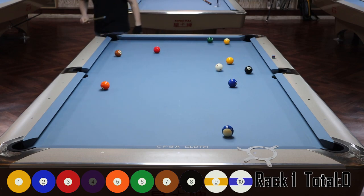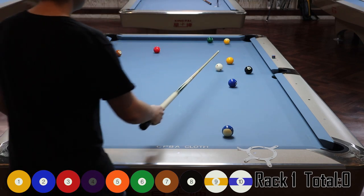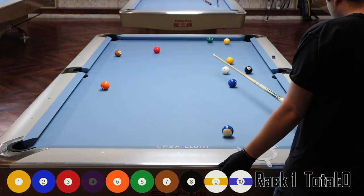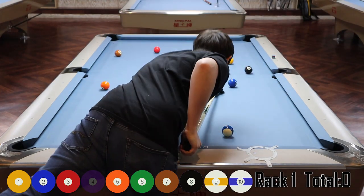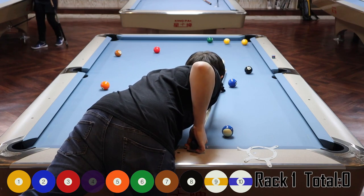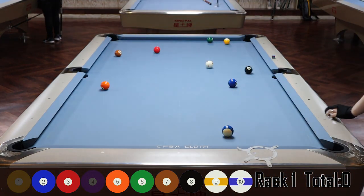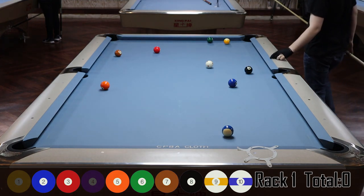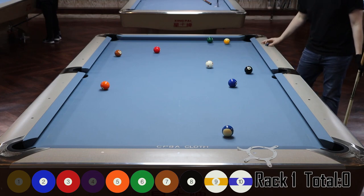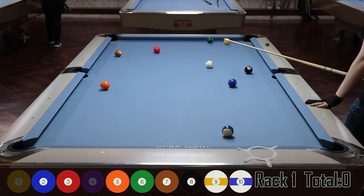My cat's crying in the background because my wife is out visiting the in-laws. Anyway, here I'm lining up to get straight in on the two ball. I do a pretty good job — I just stun it over and get straight in on the two.